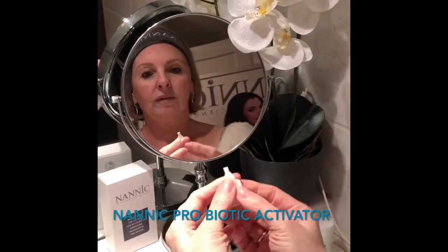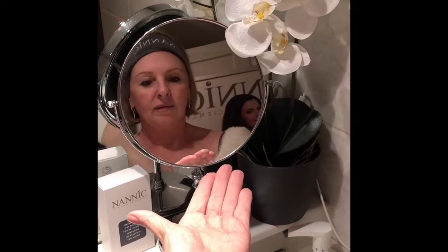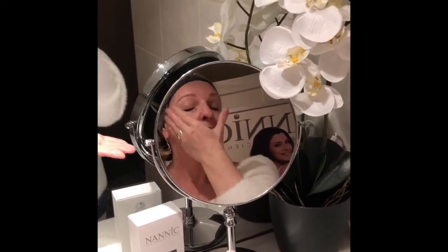Apply one pipette of Nanic Probiotic Activator over your face and neck and let it absorb into the skin for a moment. Attention, this extract is very liquid.